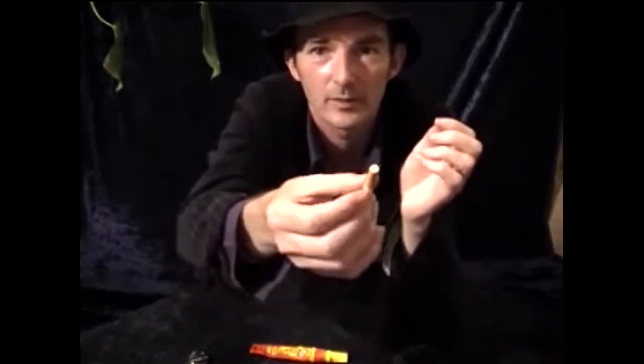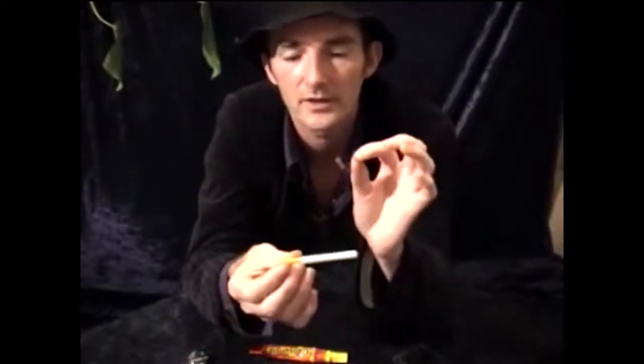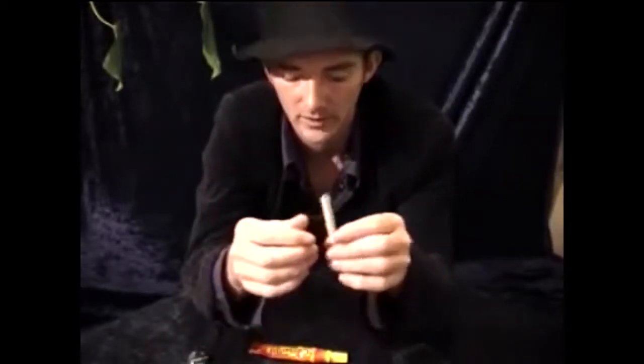When you smooth it down it's nearly impossible to see there's a magnet inside. You only need a little tiny magnet and it doesn't make the cigarette any heavier, so you can pass it around for inspection. Nobody will notice.